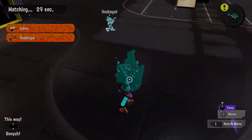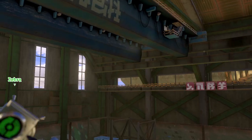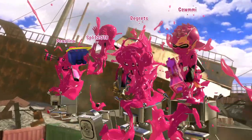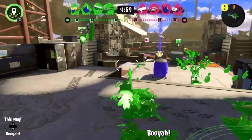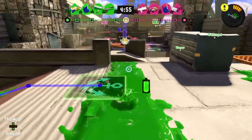We can move on to round two of tower control — now we are at Mincemeat Metalworks. I'm a little nervous for this one. It might be a new map. We are on the green team.